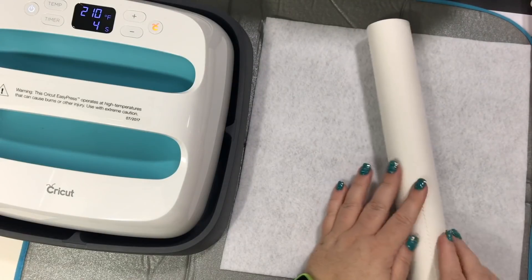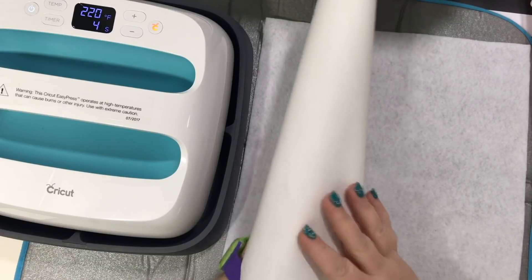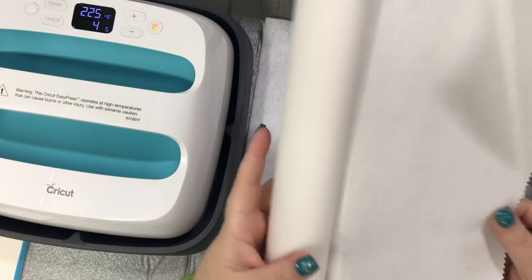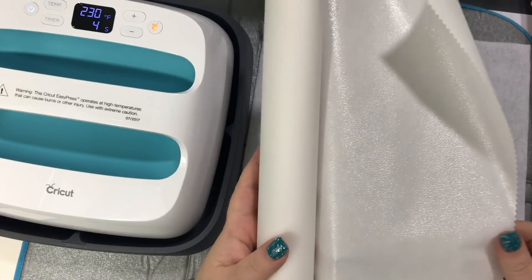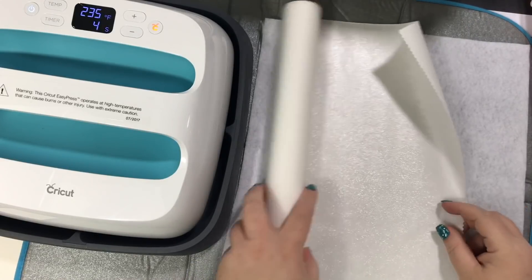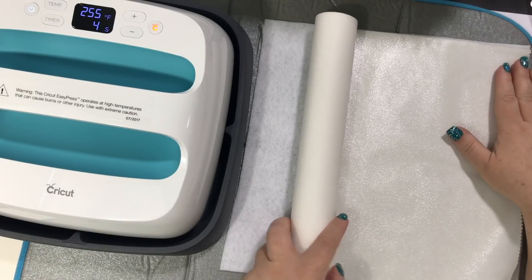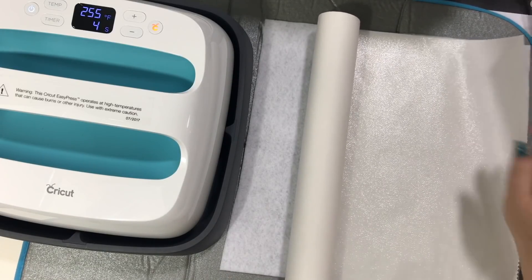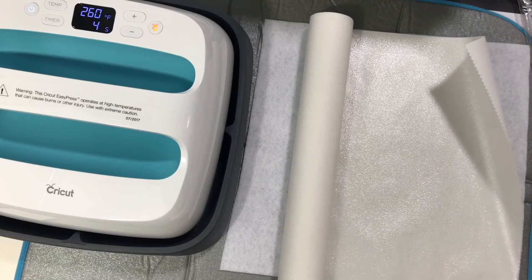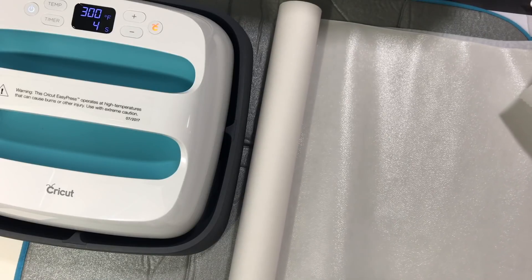This comes in smaller packages or you can get a big roll. You can see one side is paper and one side has a shiny, rough edging — this is the adhesive. I want to make sure I cut enough to cover my felt, but I don't want it to go over my felt. You want it to be just under the size, so I'm just gonna cut this off.